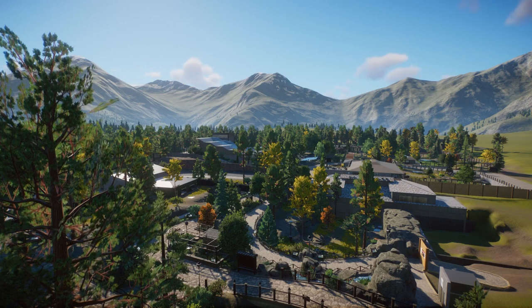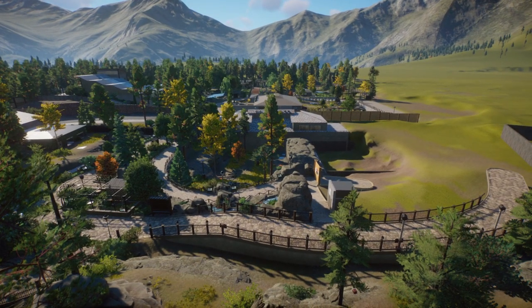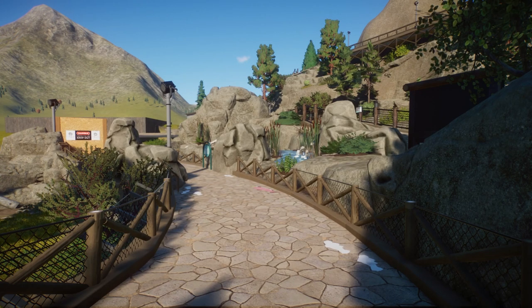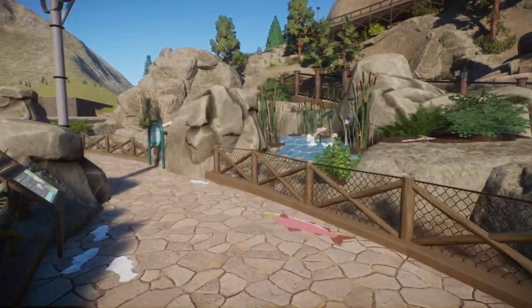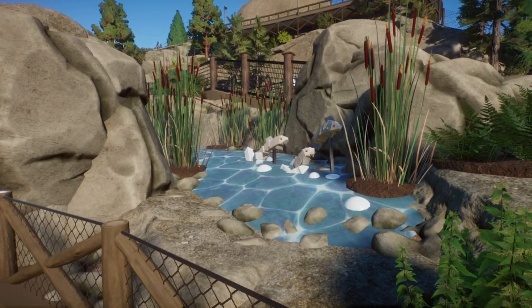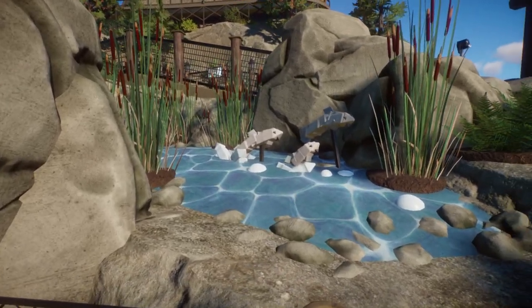You can hear the wolves howling in the background too — that's so cool. There is one last thing I'd like to show you for today. To break up our pathways between the salmon run — which we're standing on right now — and the doll sheep path over there, I wanted to fill this space with something other than a garden bed, so I went with an educational area.